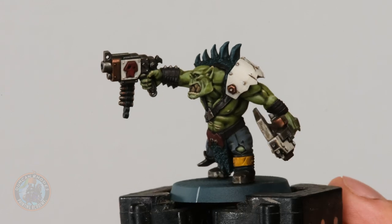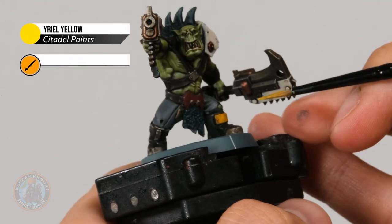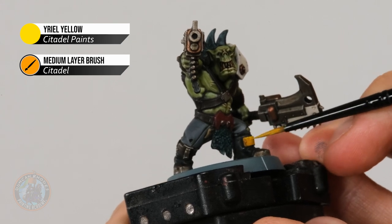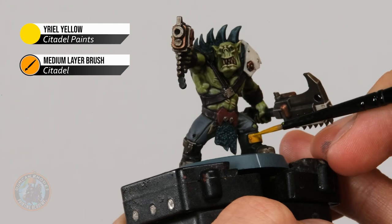I've finished applying that layer to the off-white colour, giving a much cleaner finish. Now we need to do the same thing on the yellow using Uriel Yellow — the technique is just the same, looking for the flatter parts of the panels and avoiding the recessed details such as that little scratch and around the rivets.